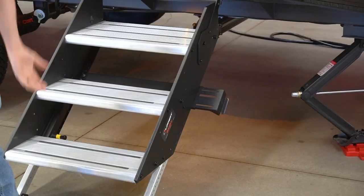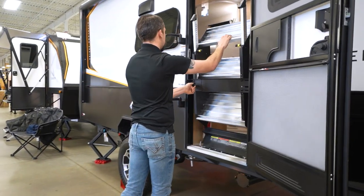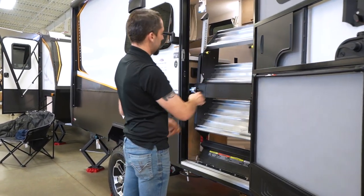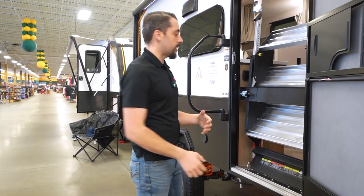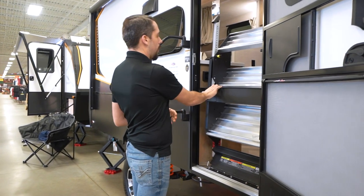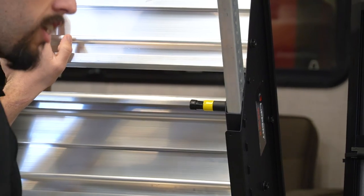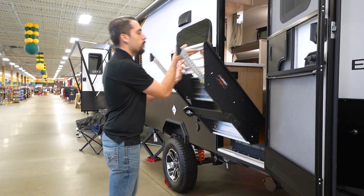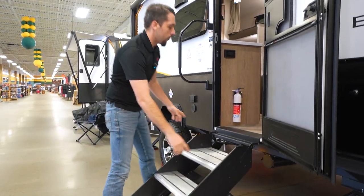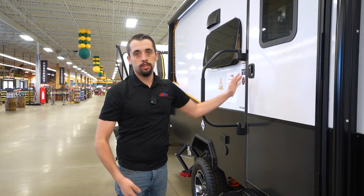Right here we're going to have Lippard Solid Steps — super light and easy to pick up. Say we just finished camping, you want to secure that in position, then we're able to close our door. Or when we just got to the campsite, it's super easy — pull that out and bring this down. And these are independent, meaning that if we're on unlevel terrain, you're able to set them at different heights so our door shuts smoothly.